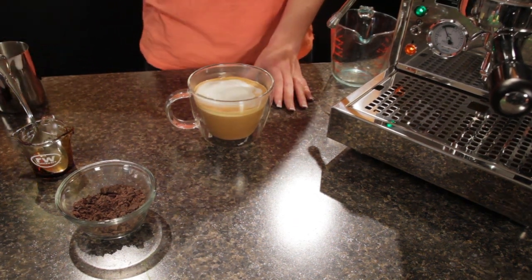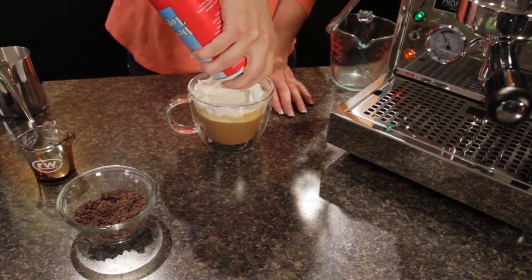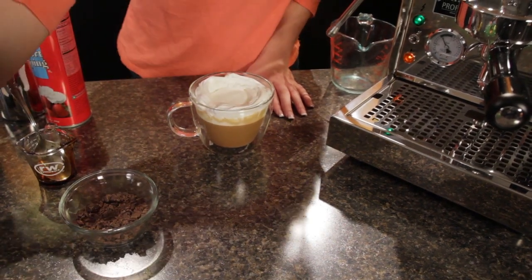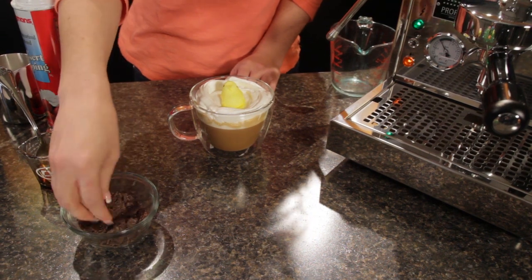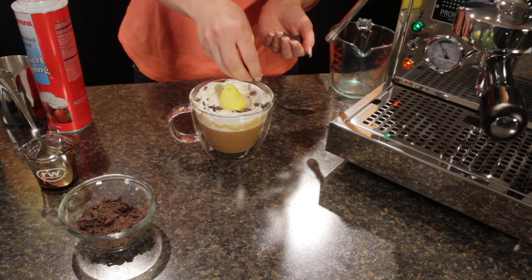Now we're going to add some whipped cream around the edges. Place a peep right in the center, and then I've got my shavings from my chocolate bunny that I'm going to add right on top of the whipped cream.